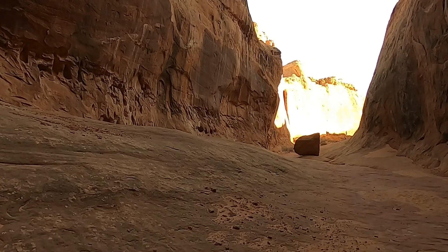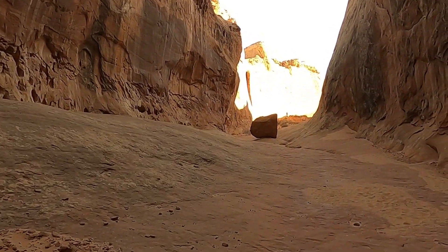We're coming out to the end of the canyon here, but just wanted to share this quick little video about the beautiful slot canyon at the lower end of Leprechaun Canyon.